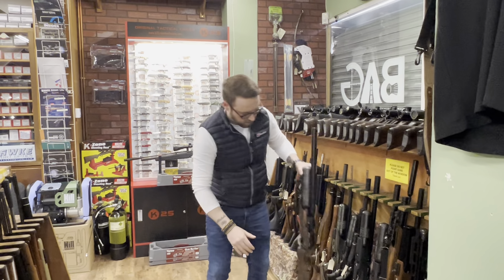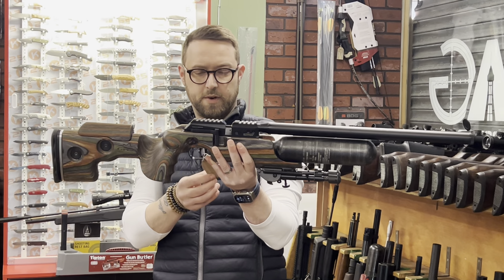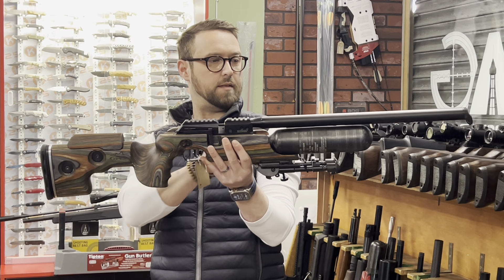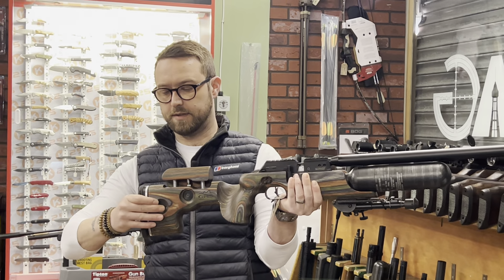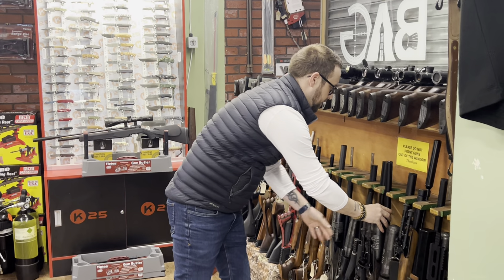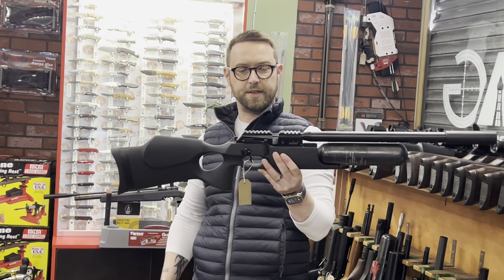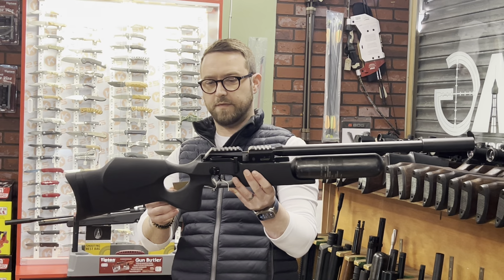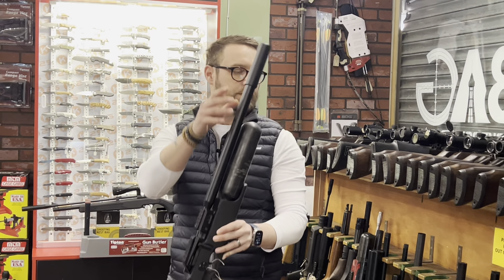FX Crown GRS Mark 2 in green, .177, with bipod at £1,395 — fully adjustable, lovely lovely gun. Another FX Crown Mark 2 in synthetic — I've personally shot this one and know it shoots really well — £1,050 in a hard case with mag and fill probe.